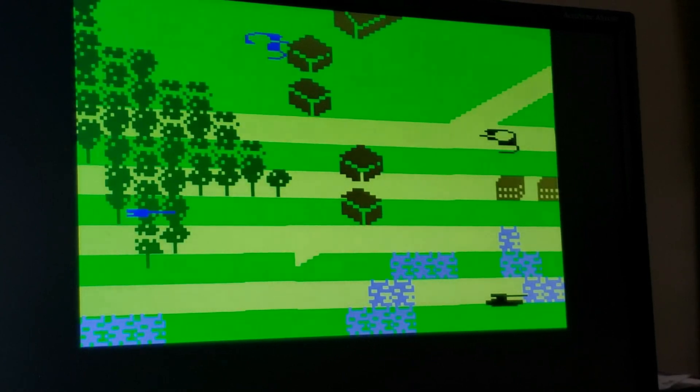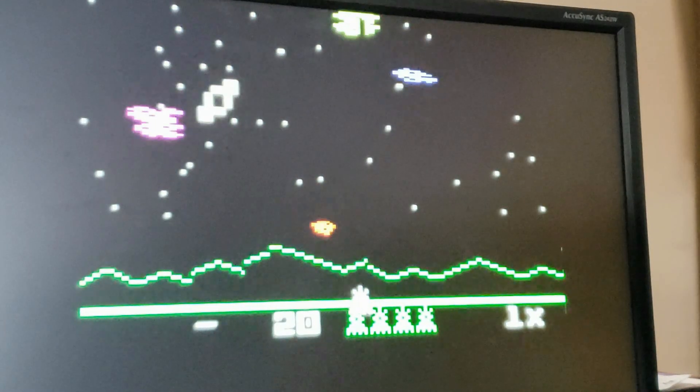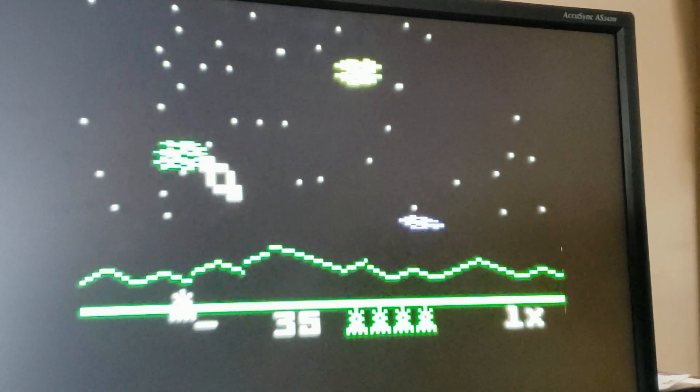I can advance the tank forward — there are some graphical glitches here as well. Here's Astro Smash, which looks like a really cool game. It's a classic kind of game.